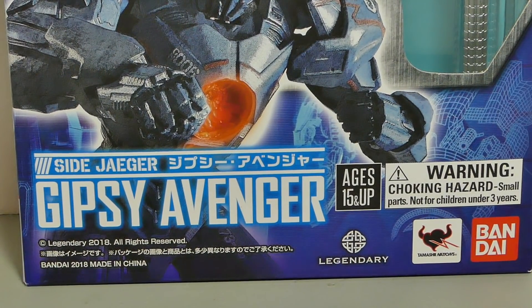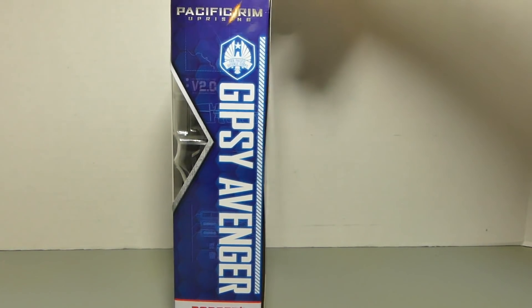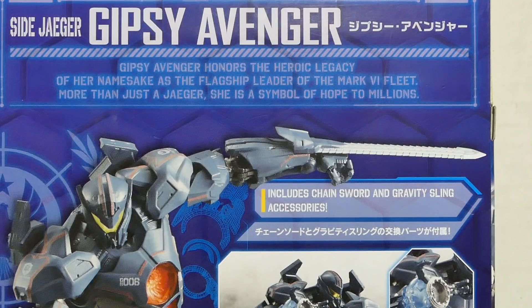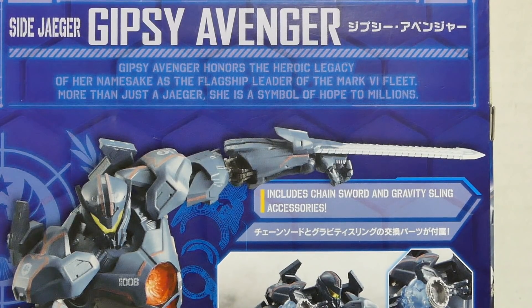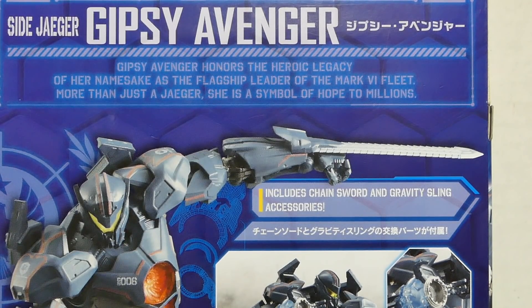Packaging! More than you want to choke on your Yeager, otherwise you'll be avenged! Number 228, Gypsy Avenger. Backup packaging: Gypsy Avenger honors the heroic legacy of her namesake as the flagship leader of the Mark 6 fleet. More than just a Yeager, she is a symbol of hope to millions!